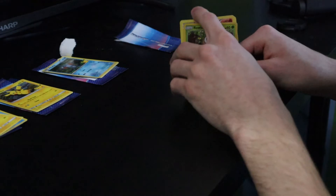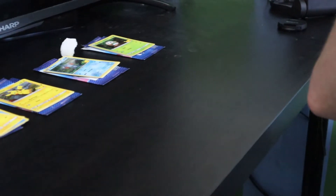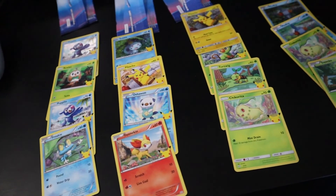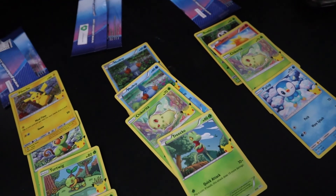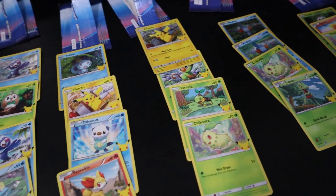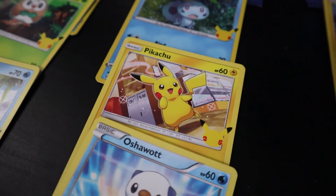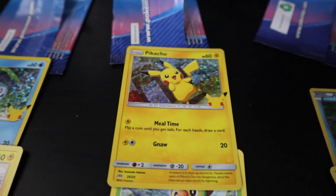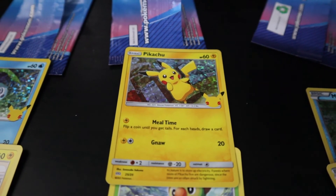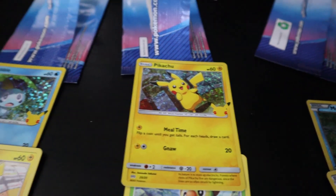I'll now give you a quick overview of what I got in every pack — you can pause the video and look at it. I did some research on eBay: the non-holographic Pikachu was about $10 to $15, and the holographic one was about $75. Obviously that's first-day pricing so the price will probably go down, but I didn't plan on selling it anyway — I just think it's something cool to have.